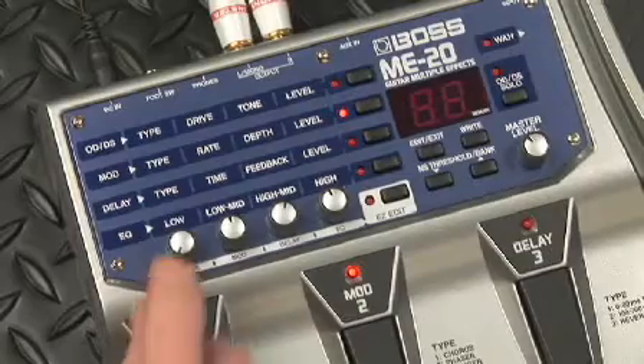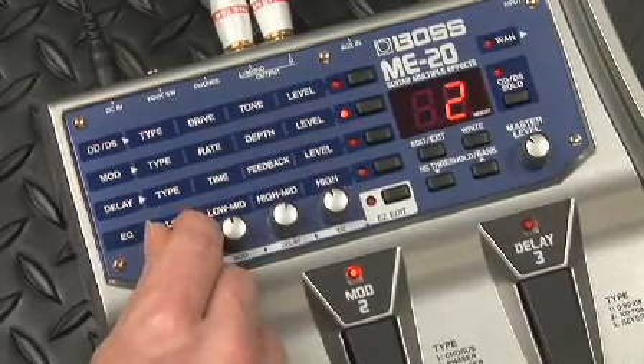If I want to pick a different setting inside any one of these pedals, I simply push a button and spin the knob for the desired effect. There's also a great rotary.